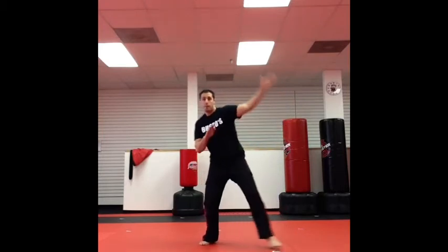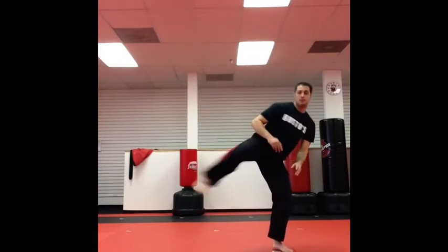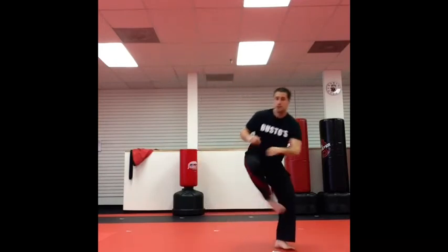Let's do it again. Parry, the right knee comes up, chambered, side kick. So it's parry, side kick.